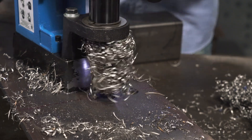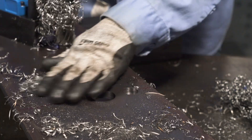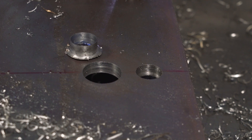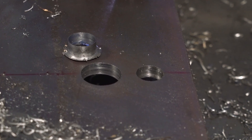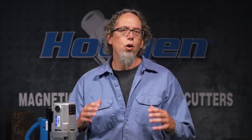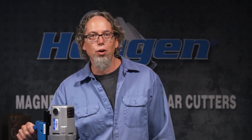As you can see, the hole is now the larger correct size — it's as easy as that. Hogan hole enlarging pilots are perfect for correcting those holes that weren't drilled right the first time.